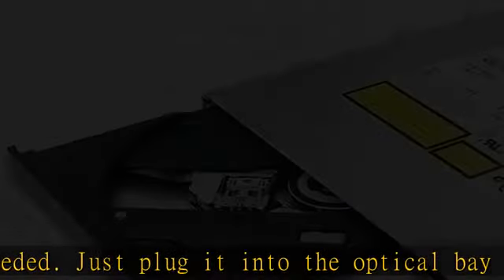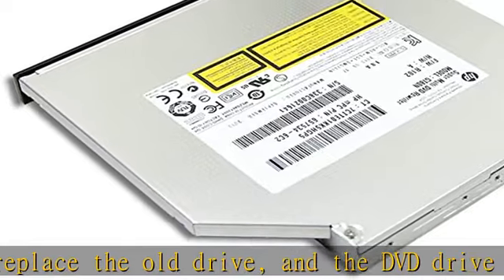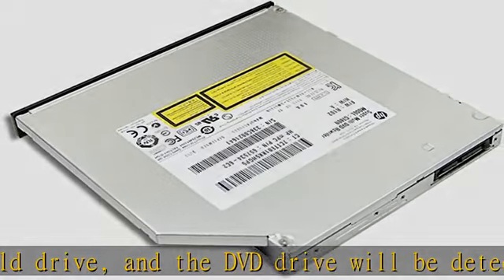It's not only a reader, but also a writer, rewriter, and burner for your computer. Allows you to watch movies, listen to music, create backup discs, install software, or burn music discs.